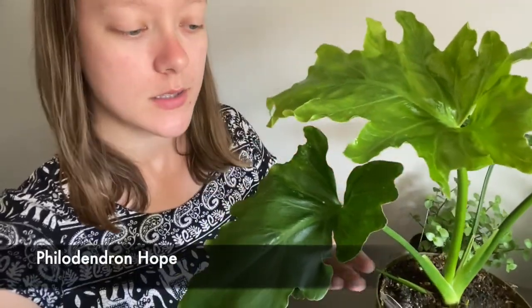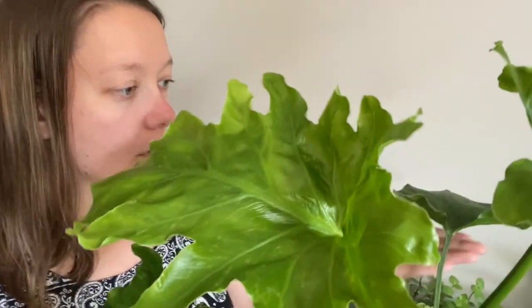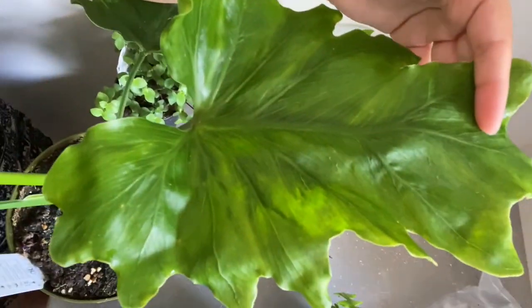The last one I got is this massive philodendron hope — it's huge. It has beautiful leaves. I just misted it, but this is a brand new leaf and you can see the color on it, it's so pretty. It is also in quarantine. This is the only one I was super worried about because it had a little bit of pest in the soil — some weird little worm thing — so I definitely quarantined this plant because I do not want any of those.